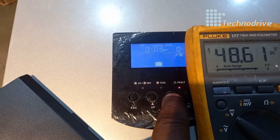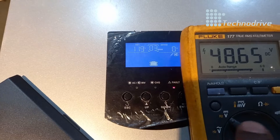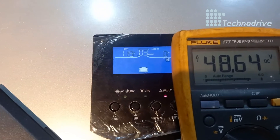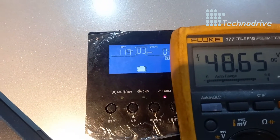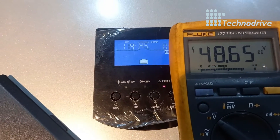You can see error: battery voltage 119, but we actually have 48 volts. The inverter is faulty. I'm going to open it up so we can repair and test it after that.